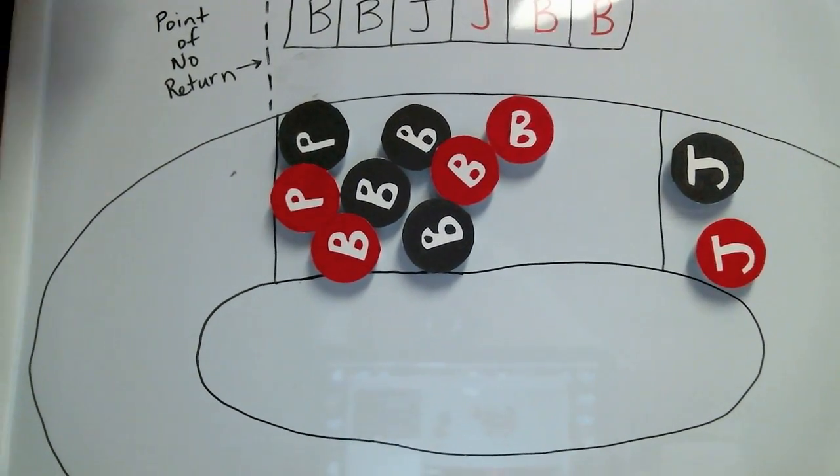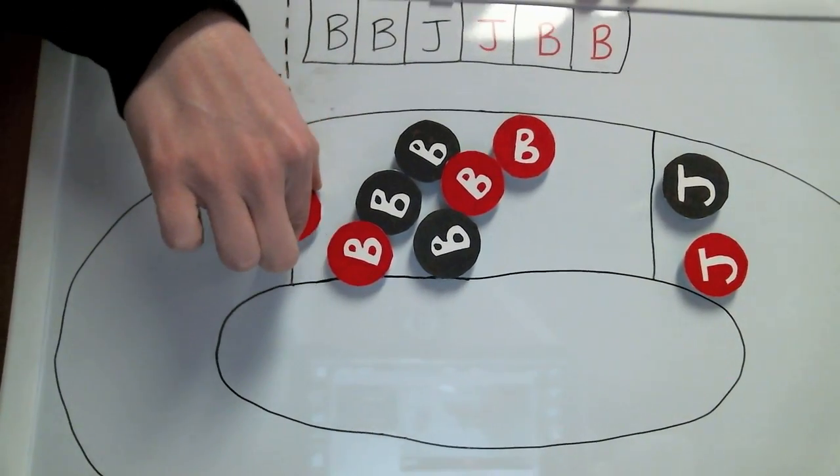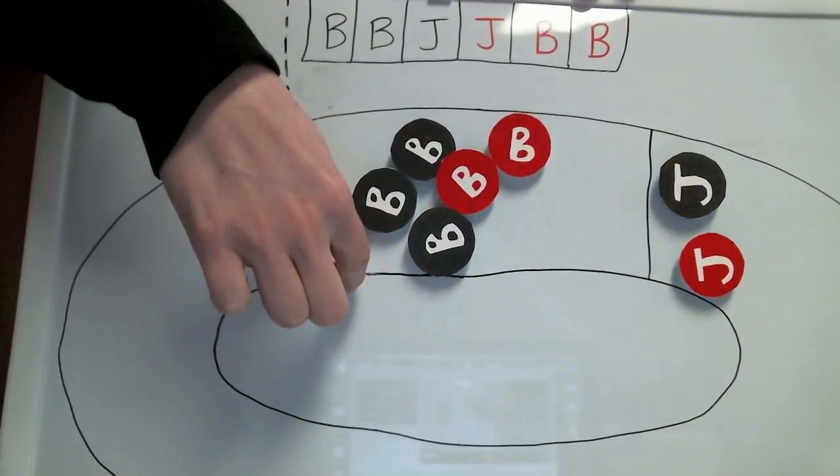So you're in your first jam, things are going great, you're skating along, doing your derby thing, when all of a sudden it happens. Black 49. Back block. Major. Oh, fudge.